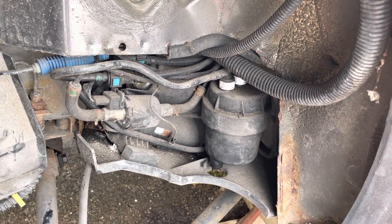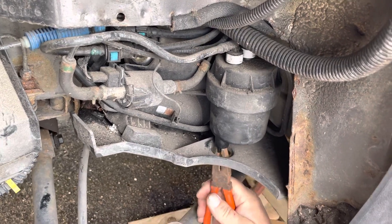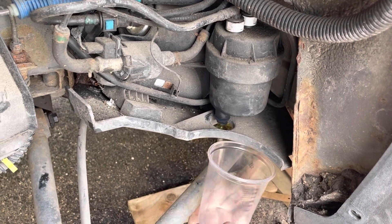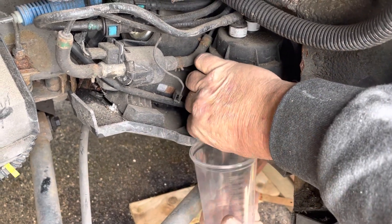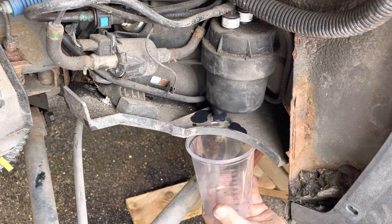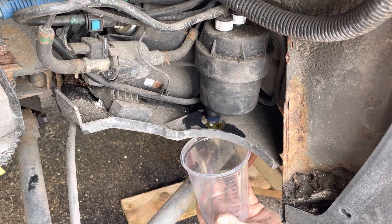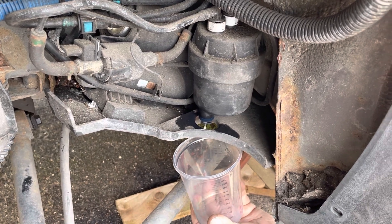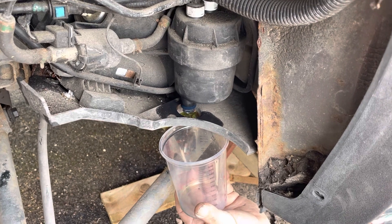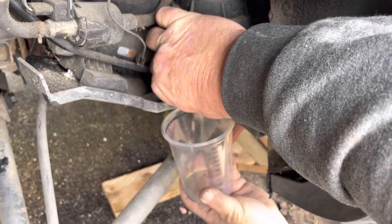Using a pair of spanners and pliers underneath there, slack it off. Just catch anything, let it come out — don't need to let it fall off. There's only water in there really. It's condensation that gets in the diesel — there we go.